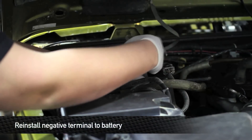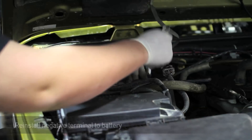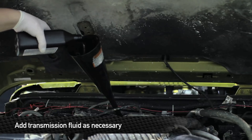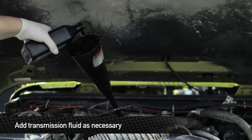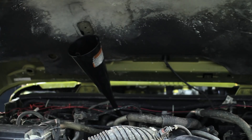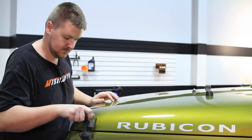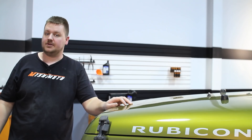Next, reinstall the negative terminal onto the battery. Then add about a quart of transmission fluid to the system — remember to use Jeep-specific transmission fluid. Now that we have our transmission cooler kit installed, go ahead and turn the truck on and check the trans fluid. Remember, when you're dealing with trans fluid, you have to check it while it's running. That concludes the install — take your car out for a ride and enjoy your new Mishimoto products.